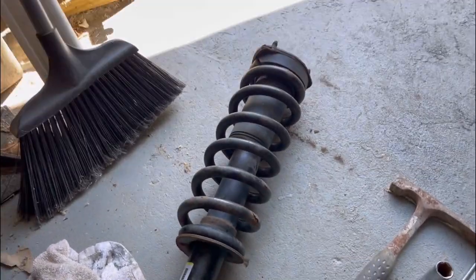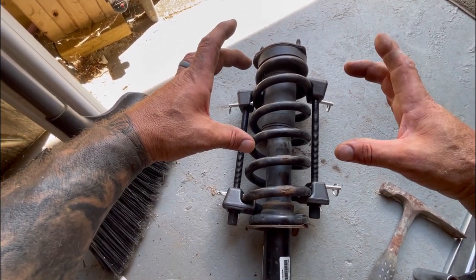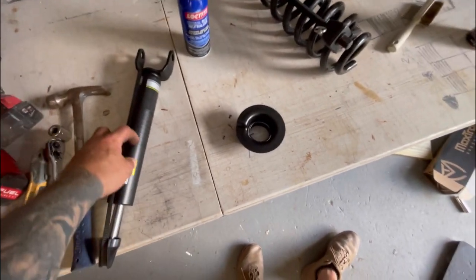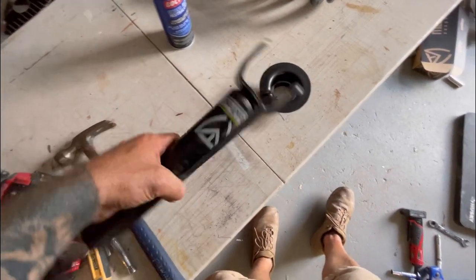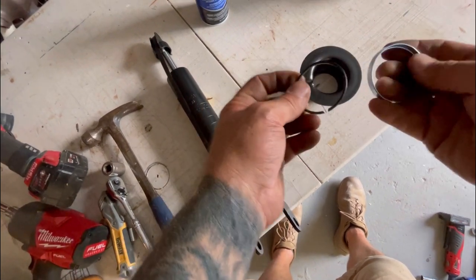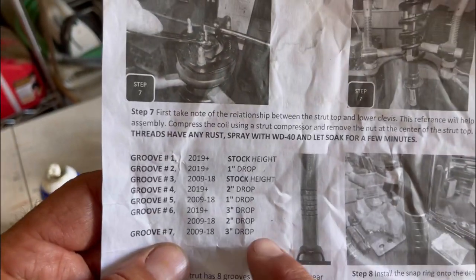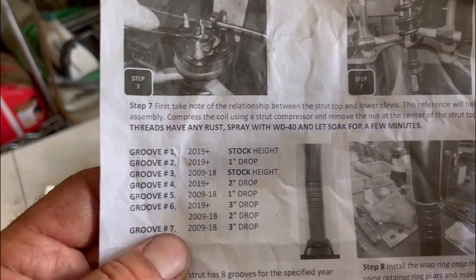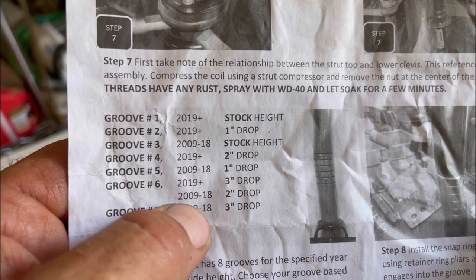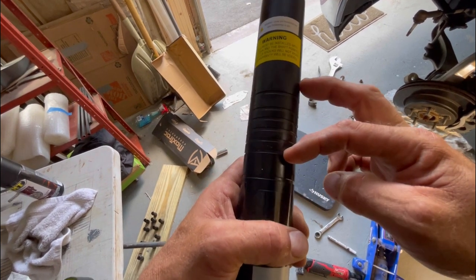Now I've got to compress this spring and take the center bolt out to remove the strut. I'll get the spring compressor on and start tightening each side a little bit at a time to slowly compress - it's a slow process. I finally got the nut off. According to the grooves in the instructions, stock height is at groove three for a 2017, and there's a groove for a two-inch drop.